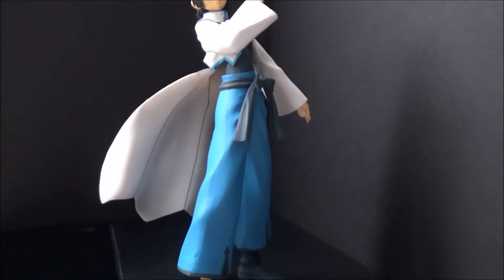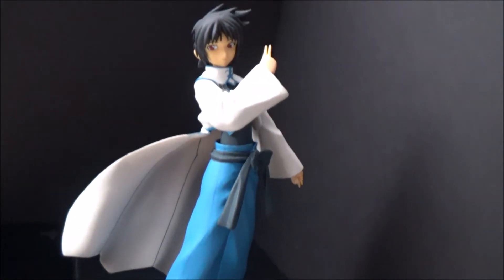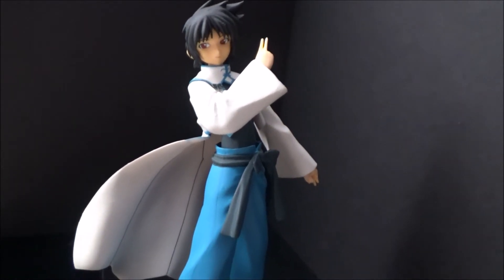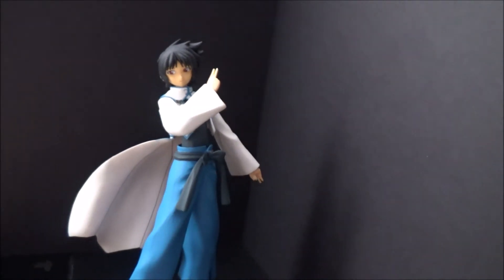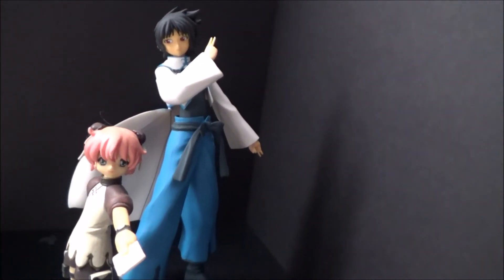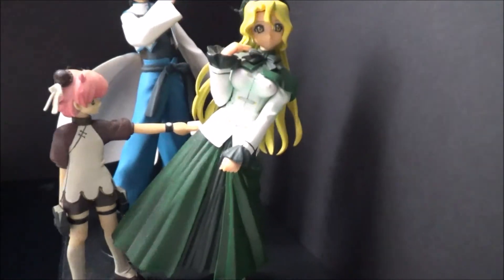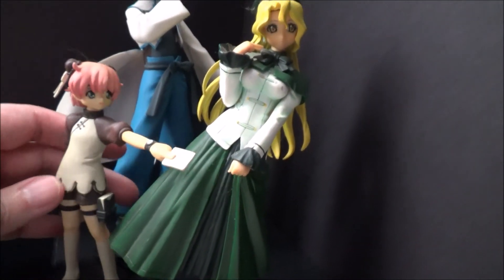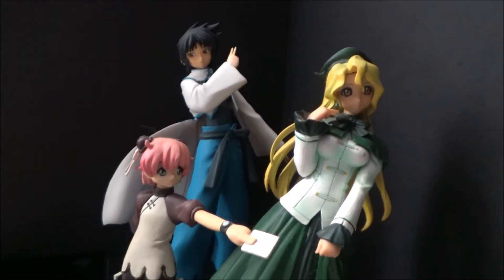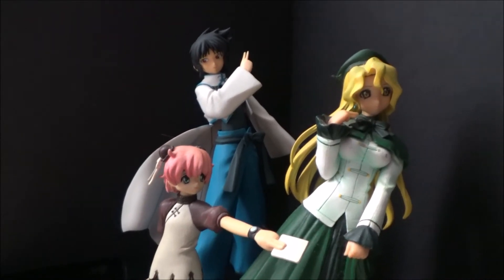Anyways, there's not a whole lot to say about the figure. She doesn't come with any accessories or anything like that. But I just wanted to make this video because I've wanted it for so long, and it just feels really good to finally have all three sisters. I mean, I got like this huge R.O.D. the TV wall scroll.